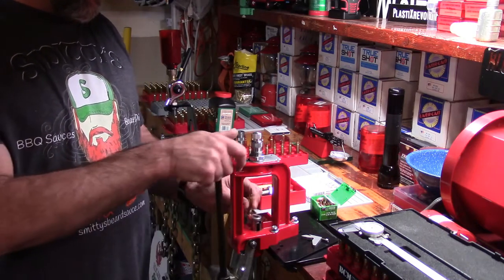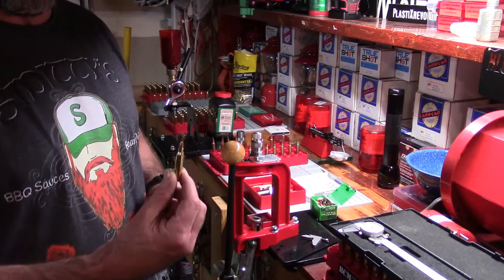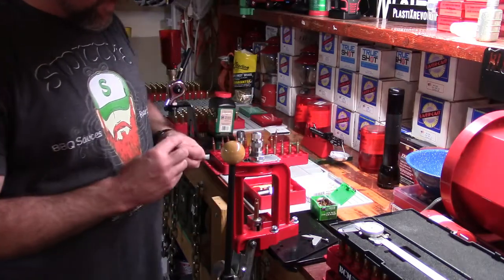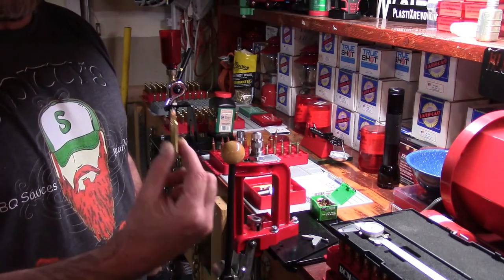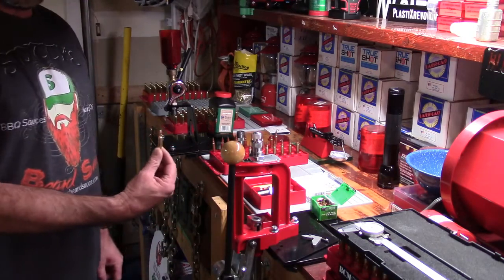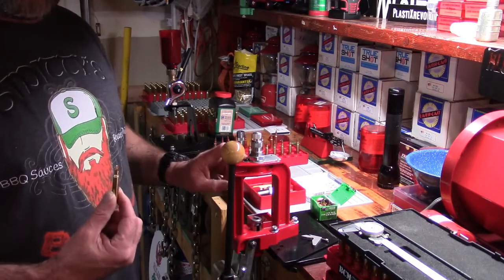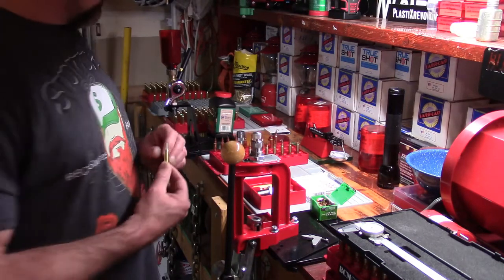Conceivably we could say if you were double-stroking all these bullets into position, this is going to be as close as those were. Because of the design of that Breech Lock, this cartridge was positioned in that die the same as that one. That is the built-in precision behind that. I like this — I've been working with it, it's a very nice system. This little Challenger is a great press.